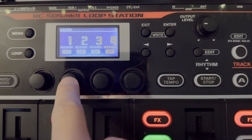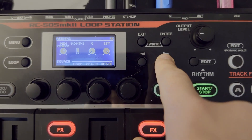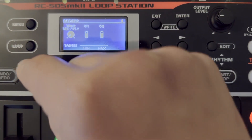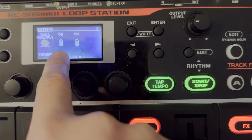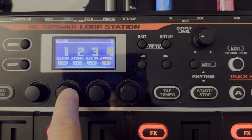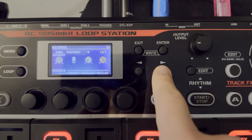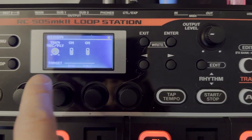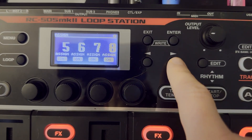Now we're going to exit and go back into assign two — make sure it's assigned to CC 22, Moment, and then turn the knob from Track One Record Play all the way to Track Two Record Play. Again, make sure the minimum is set to on and the maximum should already be on. We're going to go through each and every one: three — CC 23, Moment, Track Three Record Play; four — CC 24, Track Four Record Play, make sure that's on. We just go through all of them, one through five.